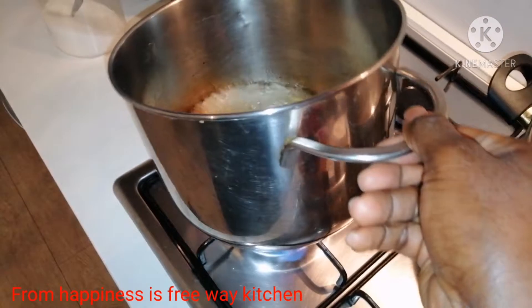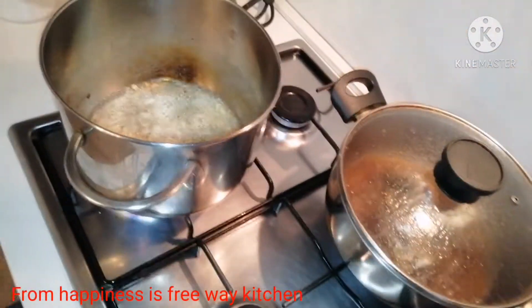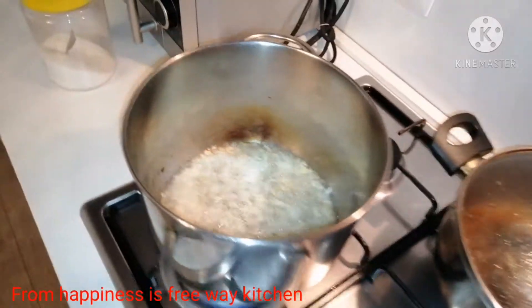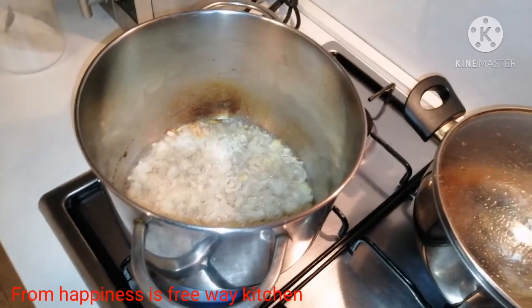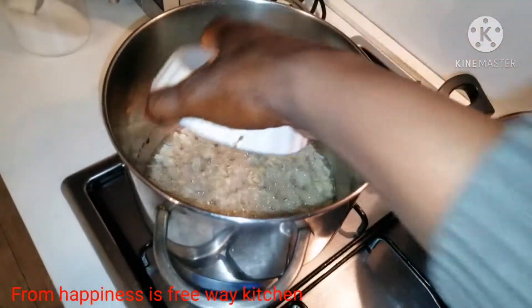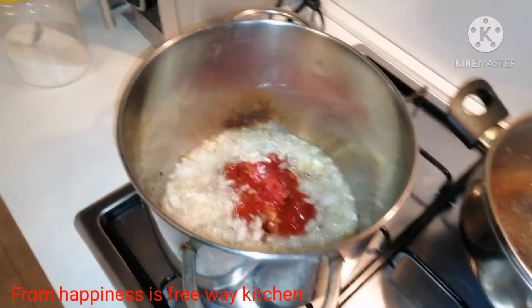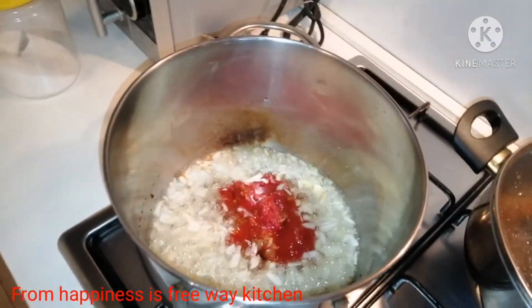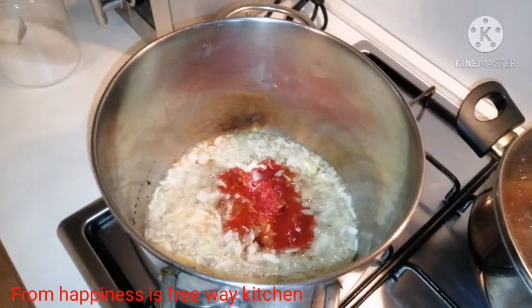I just added our onions to the oil and I will start frying my tomato paste now. I'll go ahead to blend the peppers and onions. The tomato paste will cook for about 10 minutes before we add the blended tomatoes.